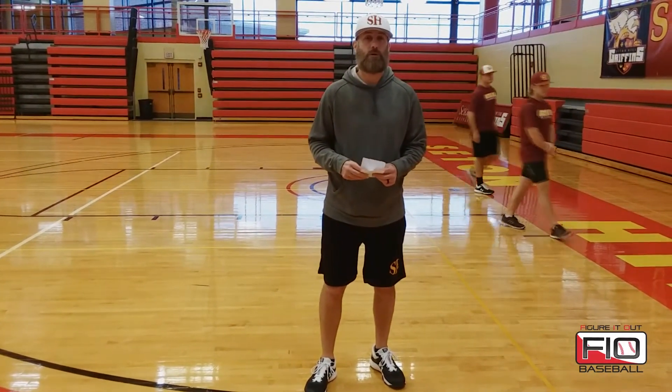This is Mark Marizoli, head baseball coach at Seton Hill University, and this is Figure It Out Baseball.